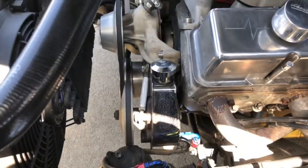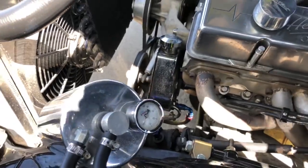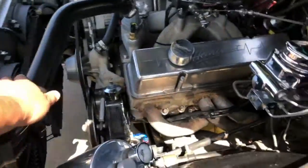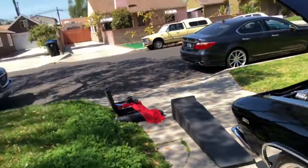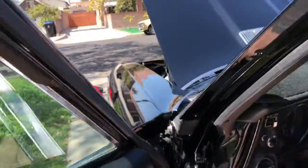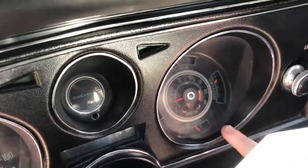Here are the pulleys on this side. The gauges here — it's at 10. Is there an oil pressure reading? Yes, oil pressure reading here.